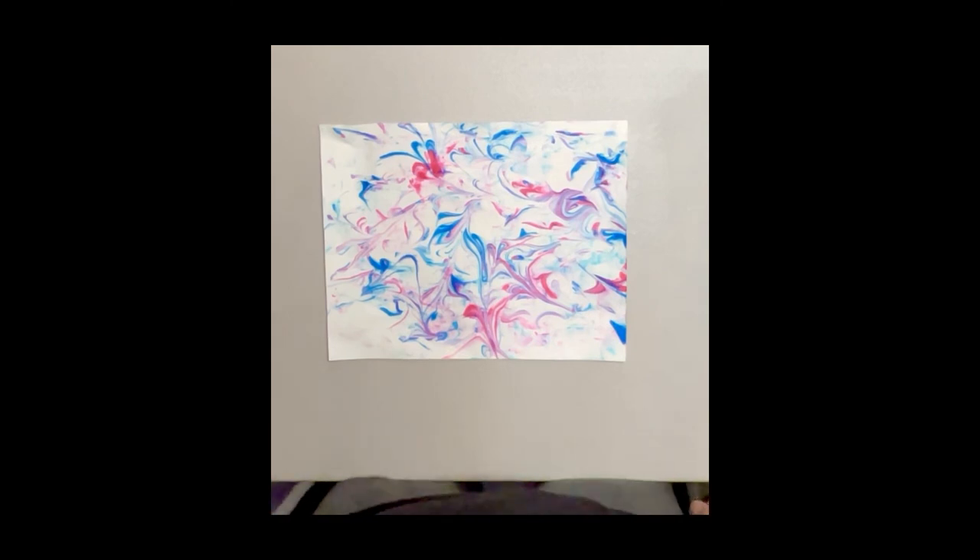Can't wait to see yours — I had a lot of fun! Those were some beautiful swirls. Thank you for joining me in making a marbling art piece. I had a lot of fun, and I hope you did too.